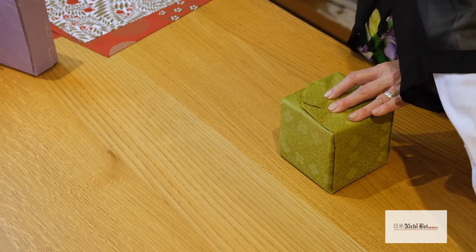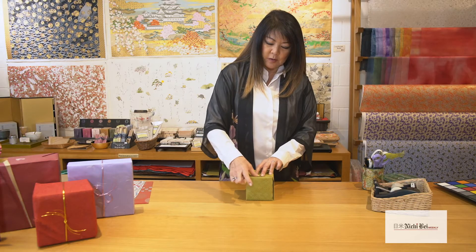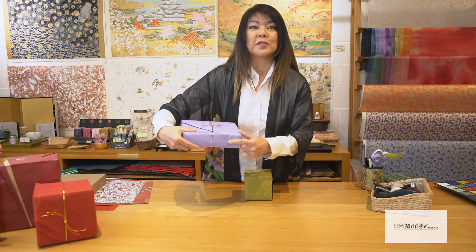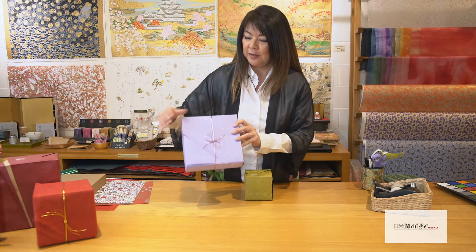I'm going to go ahead and use some tape. You can use a little decorative washi tape if you want, or you can use double stick tape and have it hiding underneath like I do here, so you don't see any tape mark at all.